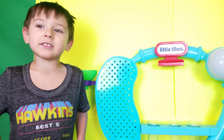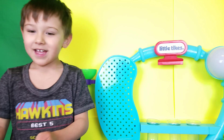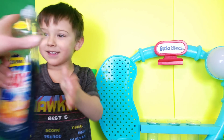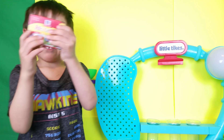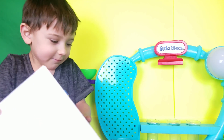For this activity you'll need milk and soap, orange coloring, blue coloring, and paper.